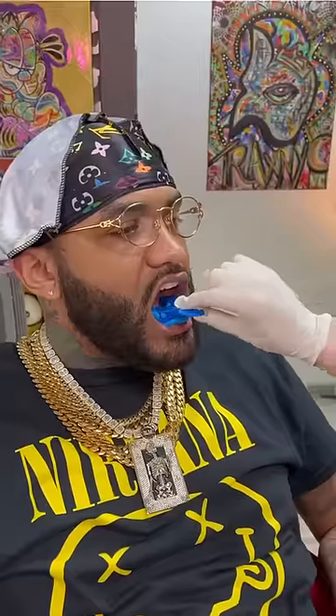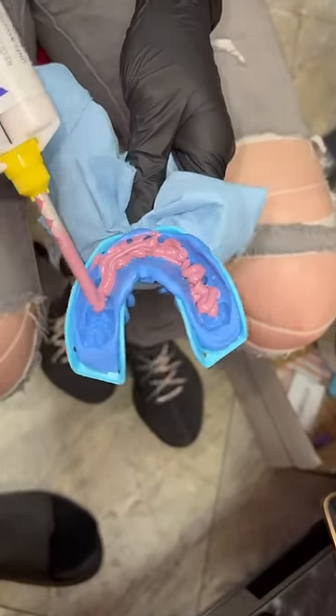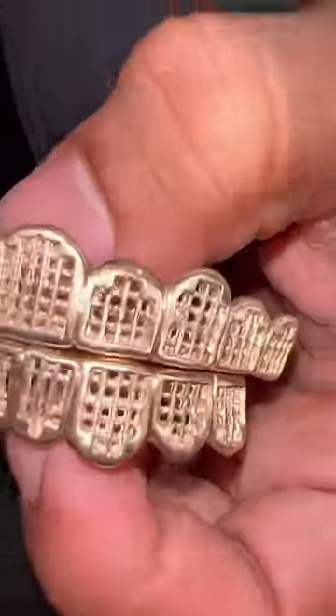First, you mix this compound, which is going to get you the initial definition of the grill. You want to put that in, and it hardens into like a hard rubber. And then you go for a second layer to get an even higher definition of the gum line. Otherwise, you're going to make uncomfortable grills if you don't do this very properly, very carefully.